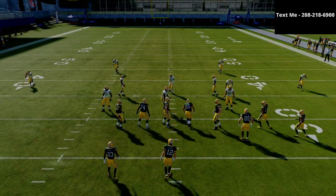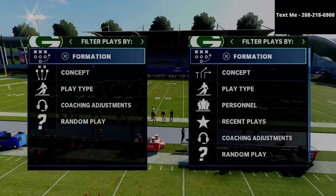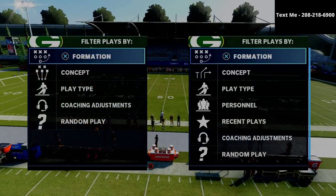In this video, I'm going to be sharing with you how Pavan runs what I believe to be the best bunch tight end in Madden 21.